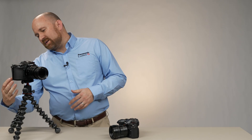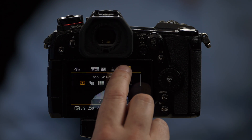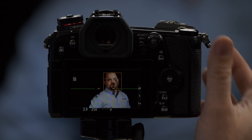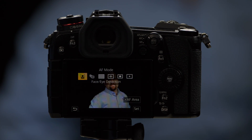From here, we're going to access the different autofocus functions. You can do that by either pressing the quick menu — the option in the upper right-hand corner is your autofocus options — or your other way of accessing it is Function 1. The symbol above is our autofocus symbol. From here, we can select our different options.